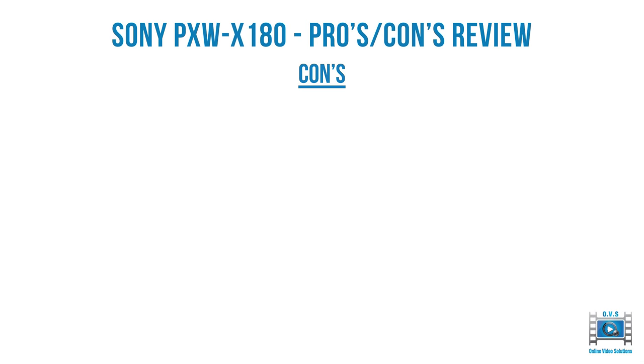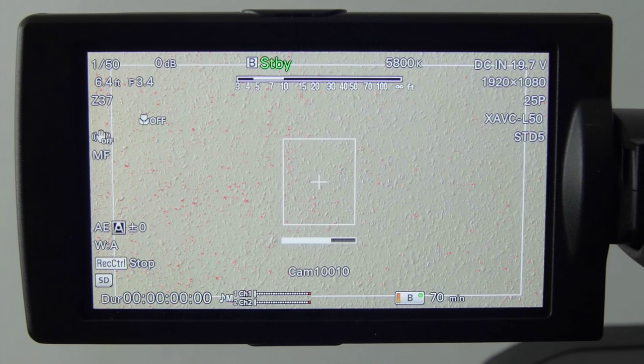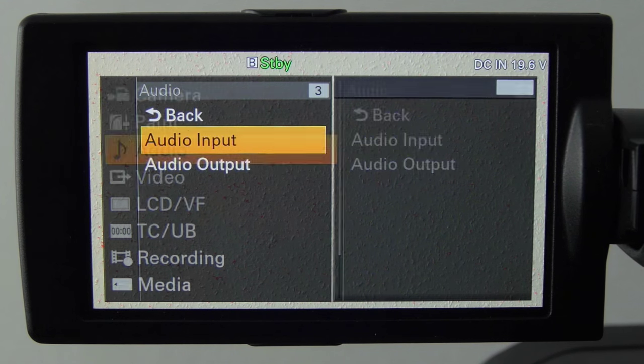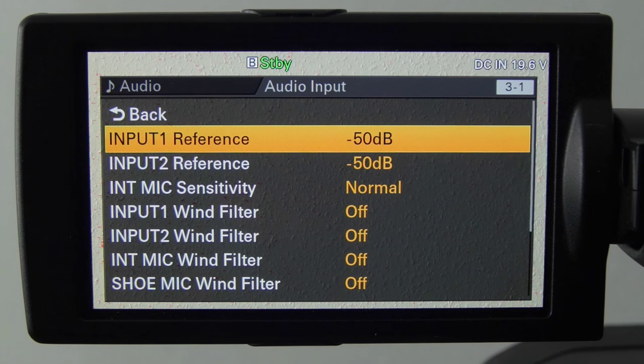Moving on to the cons of the X180: probably one of the biggest is the sluggish menu response. If you use the menu a lot, you'll recognize how slow it is. Using the menu dial, here you can see how long it takes for the menu to come up.